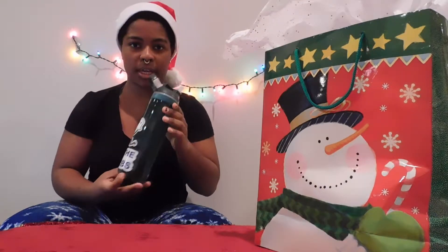Water bottle. We're always drinking water as skaters. It's always nice to have an extra water bottle for around the house or for when you're going skating somewhere else. You can never have too many water bottles, right?